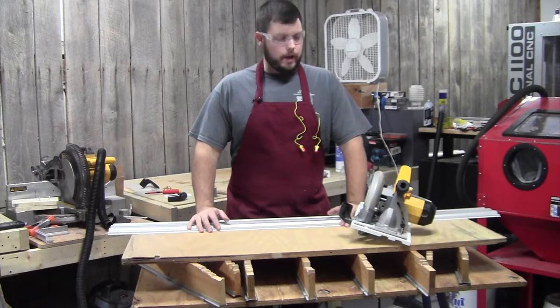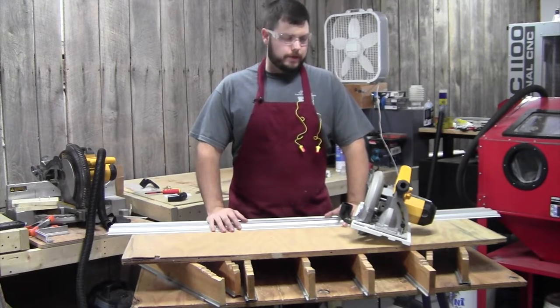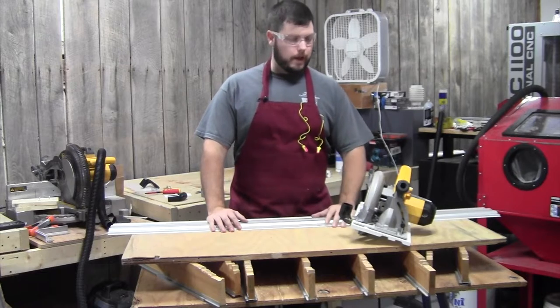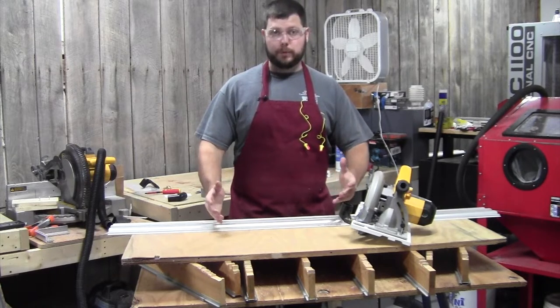Hey everybody, Jacob Rhodes here, and what I want to cover in this video is how the dust collector works, how you can make it work a little bit more effectively, and kind of what you should expect with it.